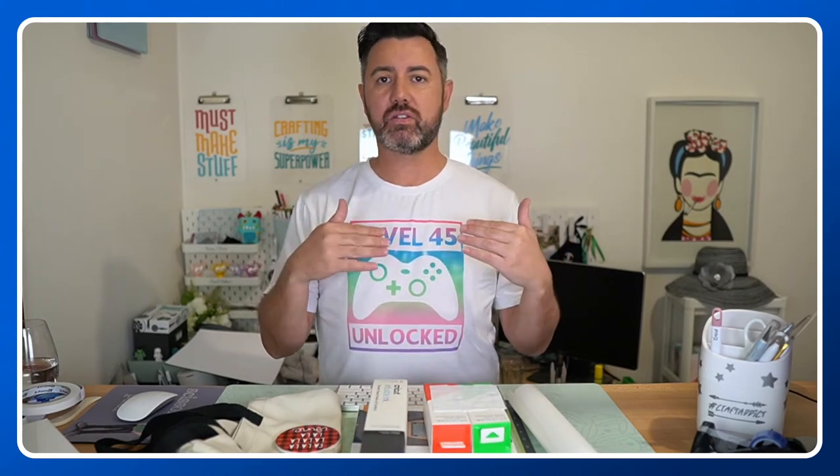Let me know in the comments your infusible ink questions, what you've made, what you want to make — we'll go through lots of tips and tricks tonight. If you don't know what infusible ink is, it is an incredible Cricut product that, as the name suggests, unlike iron-on or HTV, it literally infuses into the substrate — the material you're applying it to.